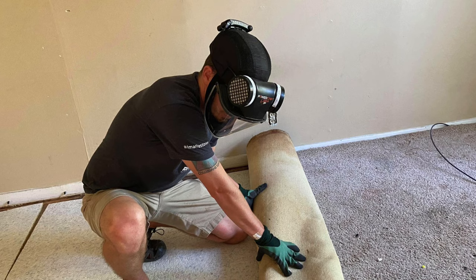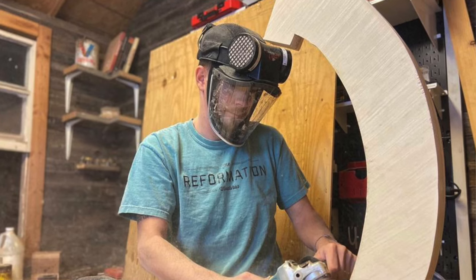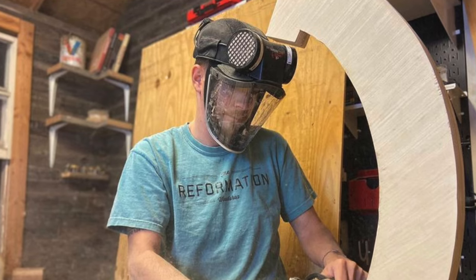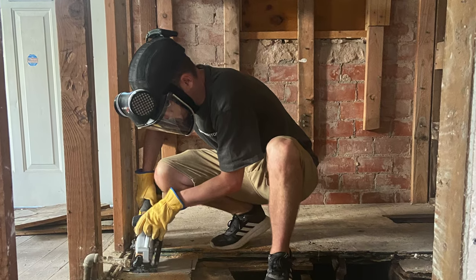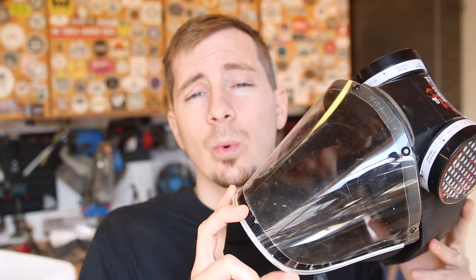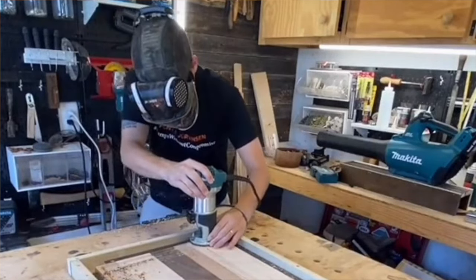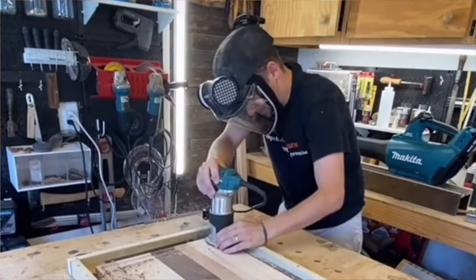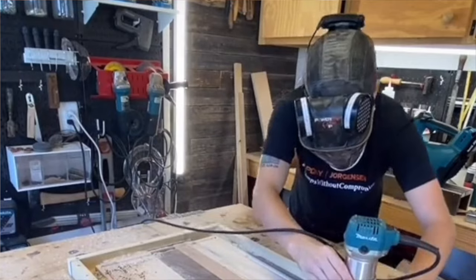Let's talk about the recommended uses for this thing. On Peak Safety's website they recommend this cap for agriculture, animal handling, woodworking, sculpting, automotive body work, woodturning, chimney maintenance, construction, landscaping, food processing, allergy relief, and general respiratory protection. Any environments where assigned protective factors up to 10 are required, this mask is recommended for that. Also any environments that may trigger asthma or hay fever, this mask is recommended for that.